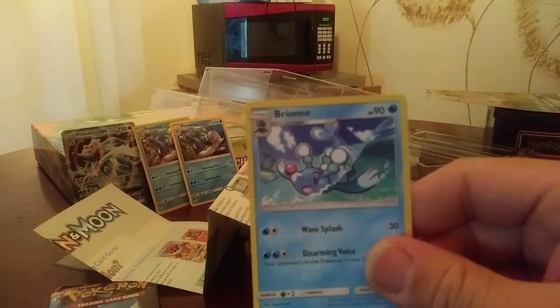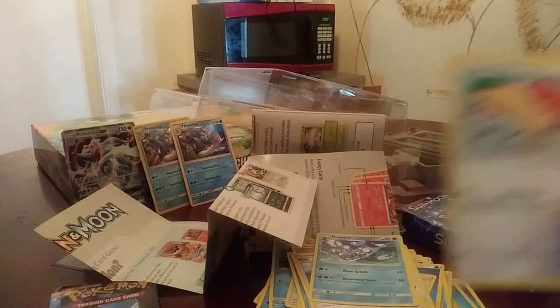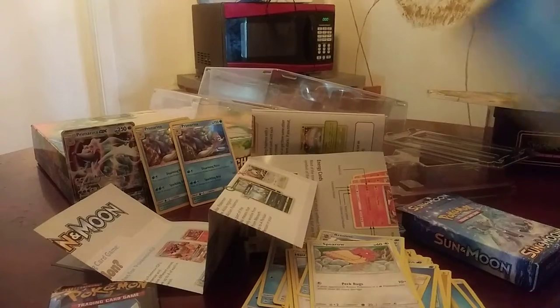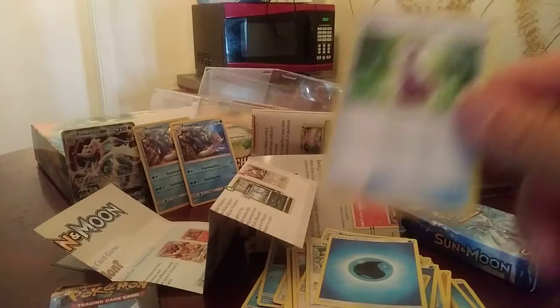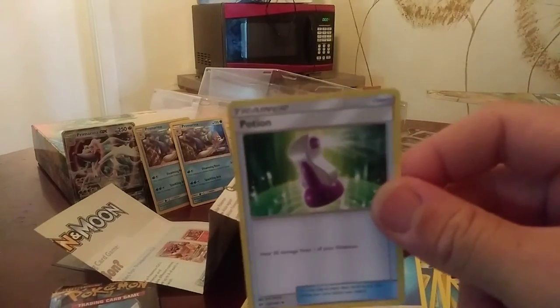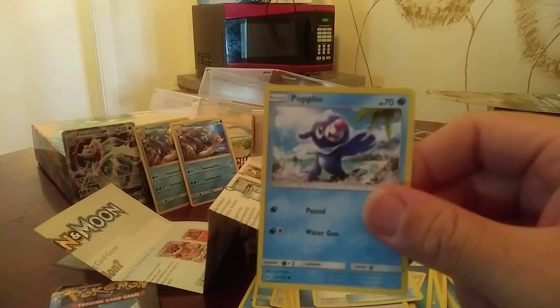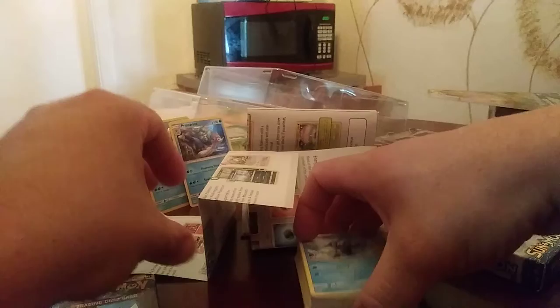Brionne, Stoutland — like I said, these are going to be repetitive because they put the same ones in the deck. We have Sparrow there, water energy, trainer card Potion, and the last card is another Poplio. Some good cards in there — they give you the basic ones and the other stages so you can evolve them while you play. Let's put those here.